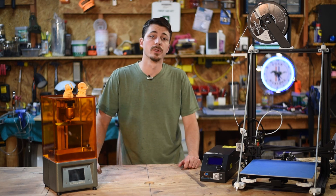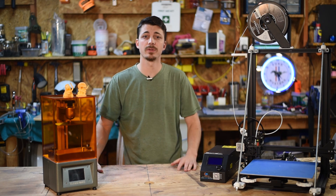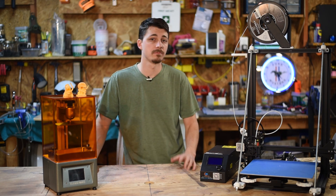Hey guys, welcome back to Simplowash Builds. Today I want to take a little time to talk about the differences between 3D printers and which one you should buy.